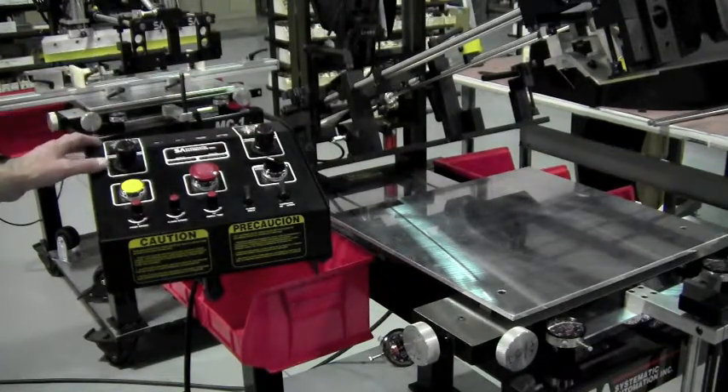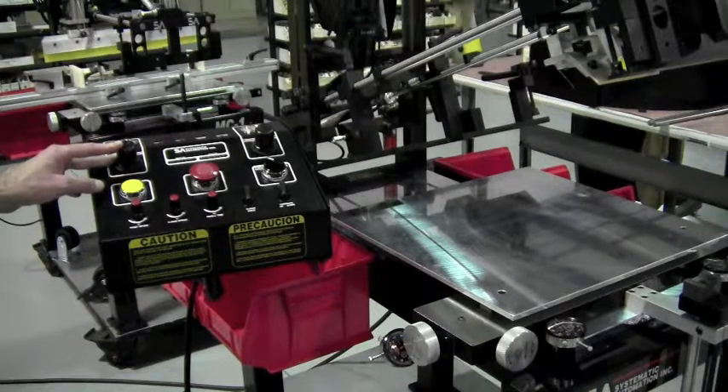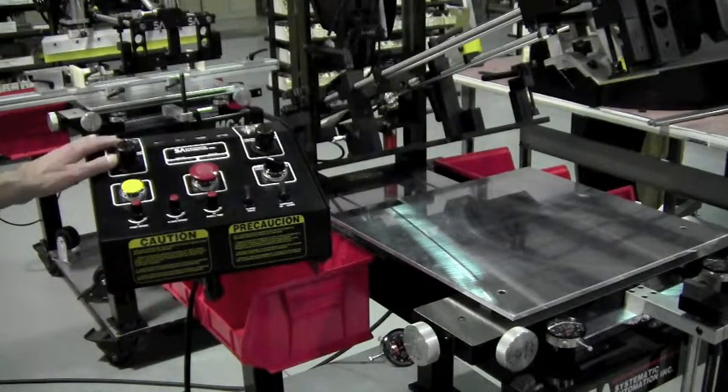Also included here is a separate regulator and gauge for your squeegee pressure and flood bar. That's the pressure that the squeegee is going to push down with and the flood bar during the print cycle. Typically, this regulator and gauge is used to reduce the pressure to about 30 psi, depending upon your application.